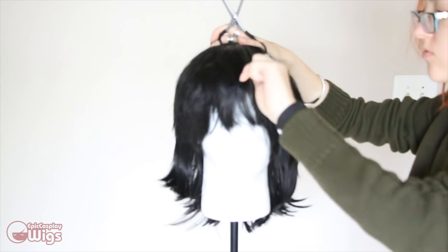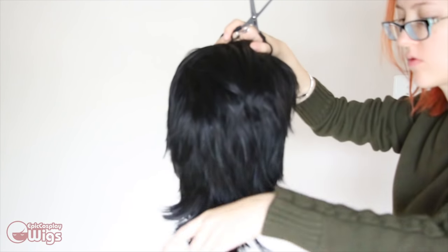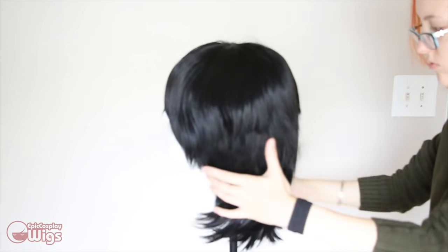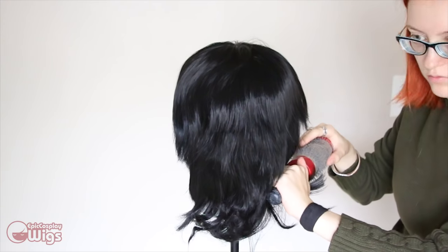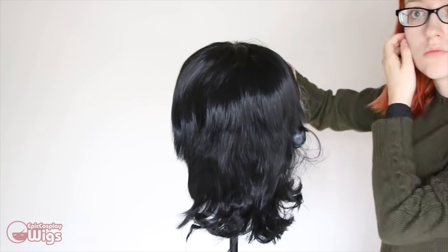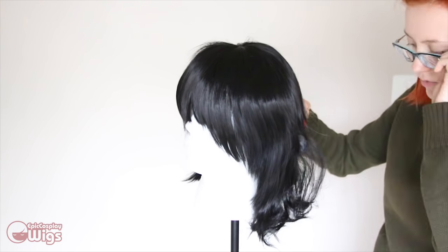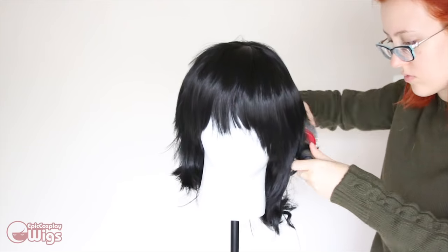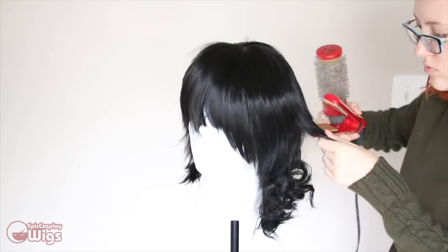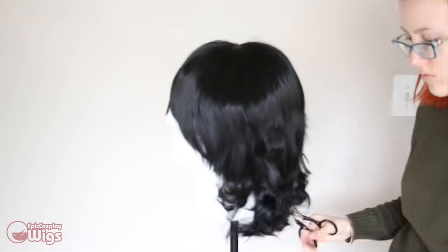Now I'm just getting any stray hairs out of the wig. So Keith, my space lion son, has these really cute little curls in the party part of his mullet. Using a flat iron in a barrel brush method, I am heating the wig fibers with my flat iron and then quickly wrapping the fibers around it to let it cool on the dowel of the handle in order to hold its shape. Be sure to be careful because this can get a bit hot.